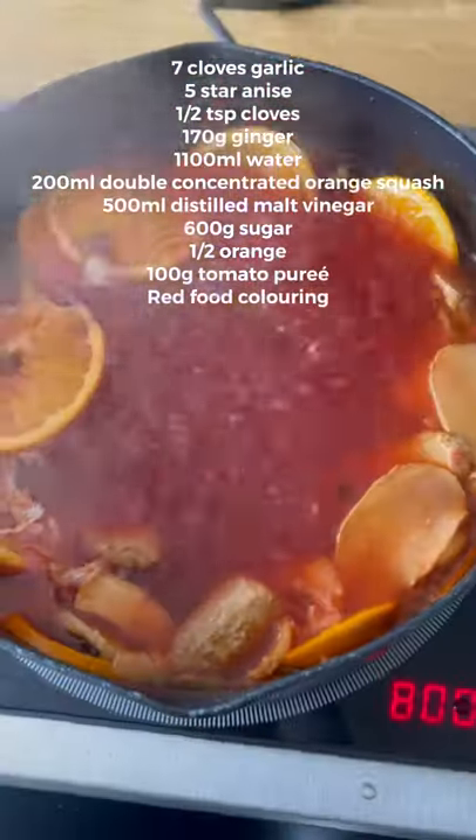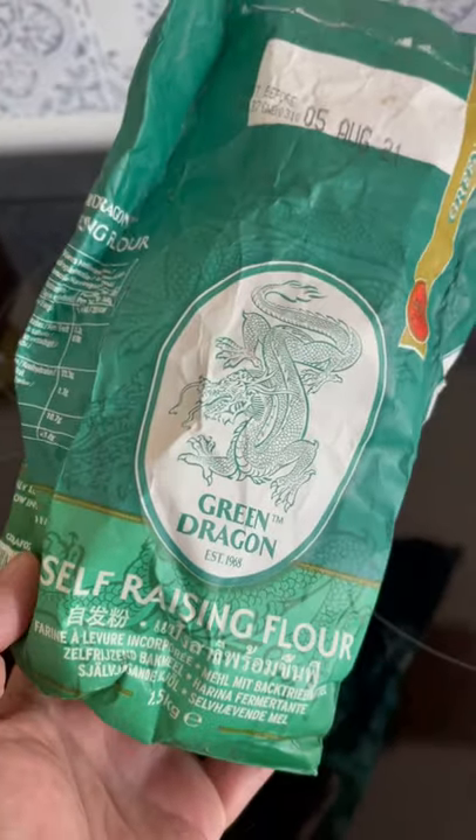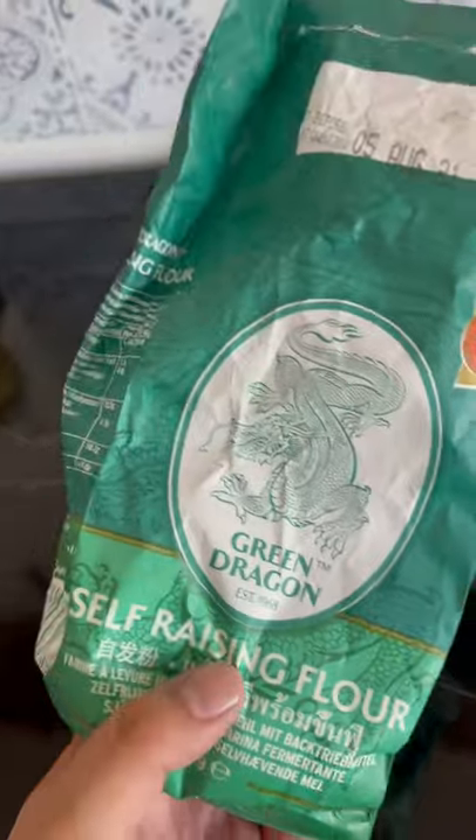You're going to need to make sweet and sour sauce — here are the ingredients; follow our previous video. This is a flour that all good takeaways will use. We sell this on our web store.